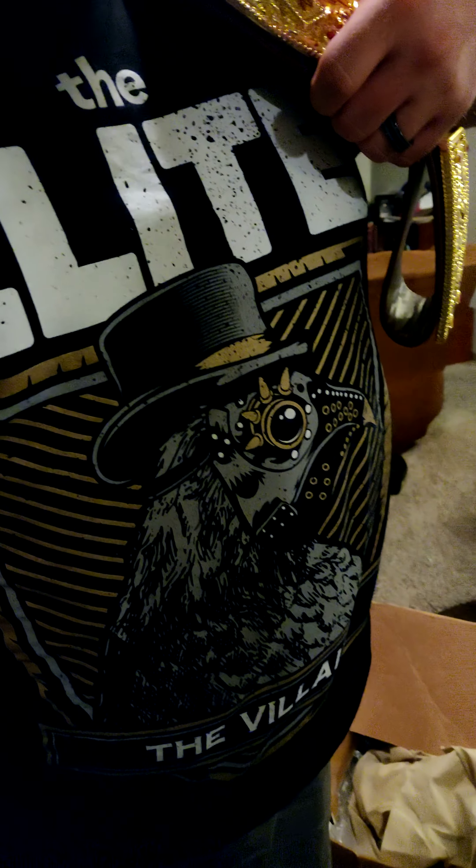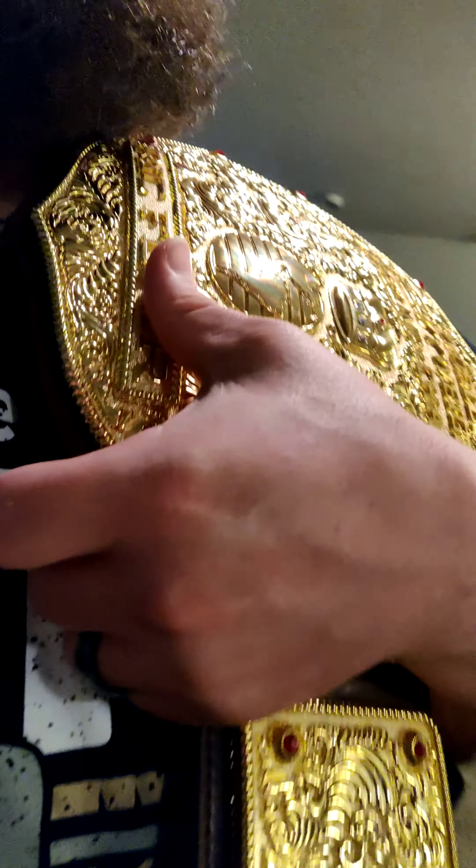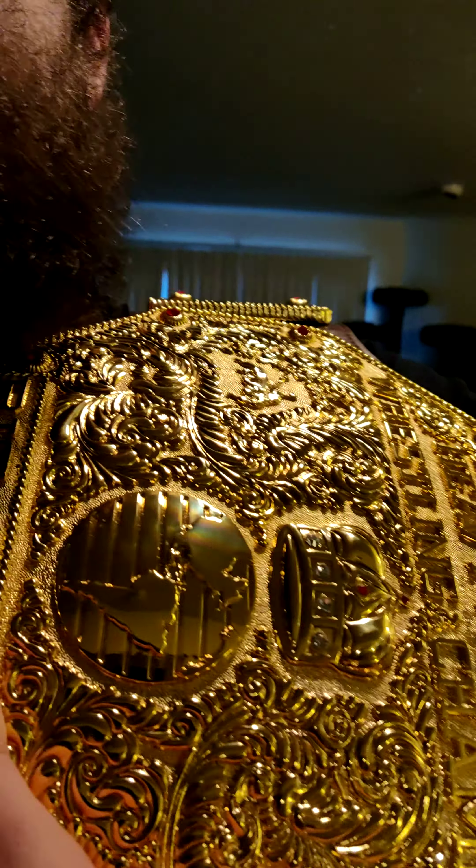Also got the amazing Marty Scurll villain shirt on — he is awesome. I can't wait for AEW tomorrow, Double or Nothing. It's going to be epic, it's going to be a great show.